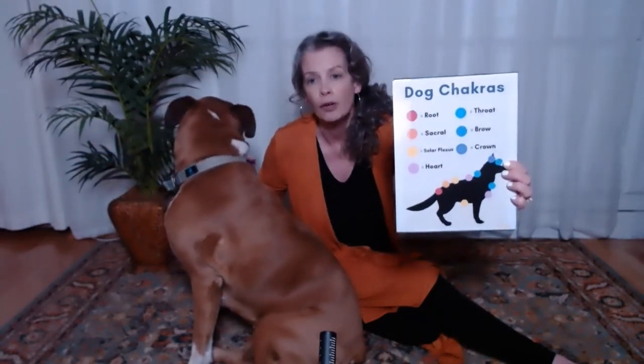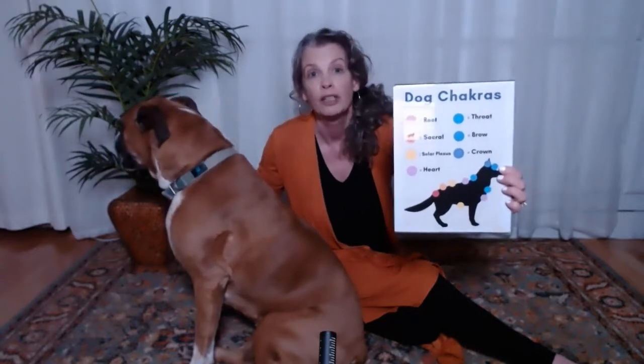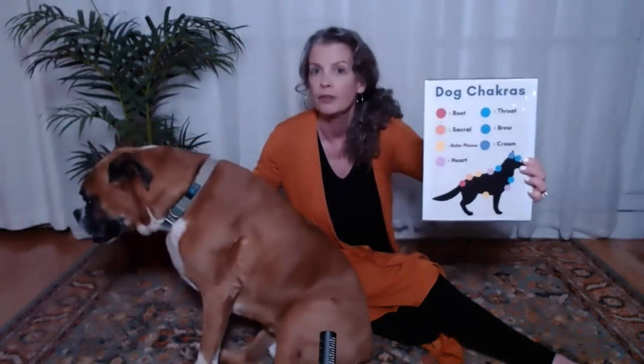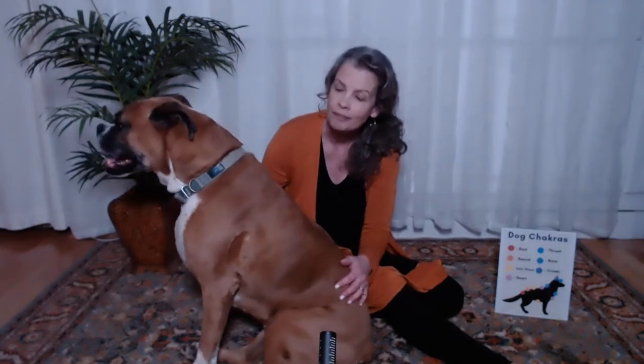If you look at the chart, you can see how the chakras go right up and down the spine, just like for us. They run along ganglion nerves on the spinal cord — our chakras do — and they're focal points of energy. Your pet can receive a lot of healing from you when you are aware of them and where they are, and you can use your attention and your intention to send some healing energy there.